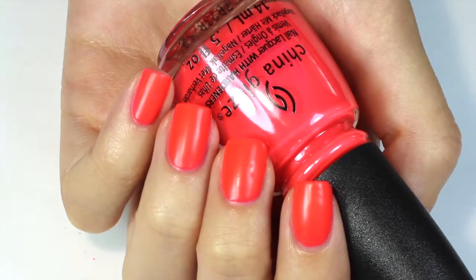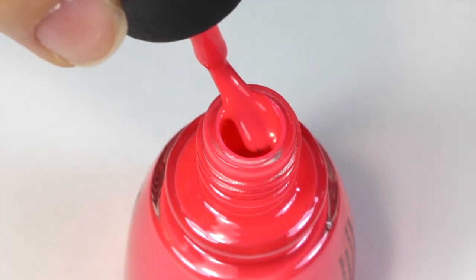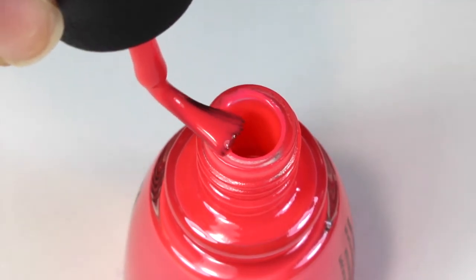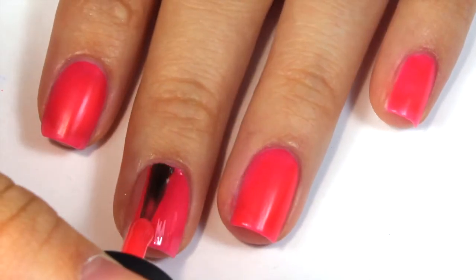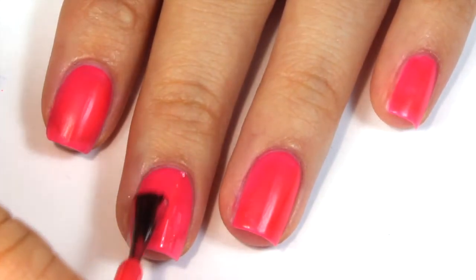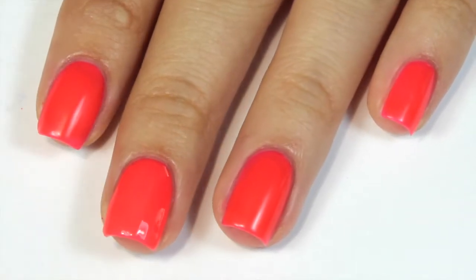The first polish I'm going to show you is this bright pink, almost coral color called Sunset the Mood. In the bottle this one looked really pretty, so it's one of the ones I was most looking forward to trying. It definitely comes out just like it looks in the bottle when you first paint it on your nails, but I have to say I was a little disappointed because it comes out with almost a matte finish once it dries.